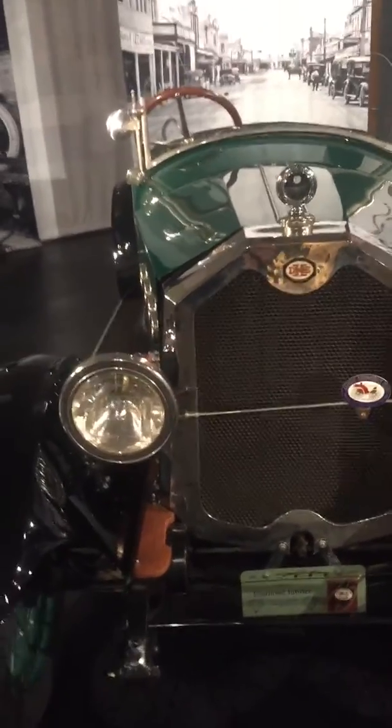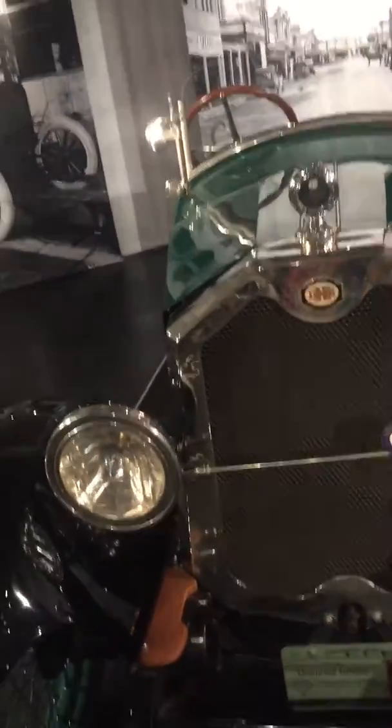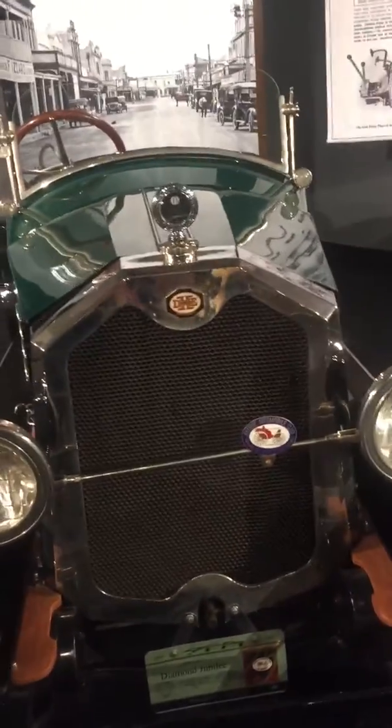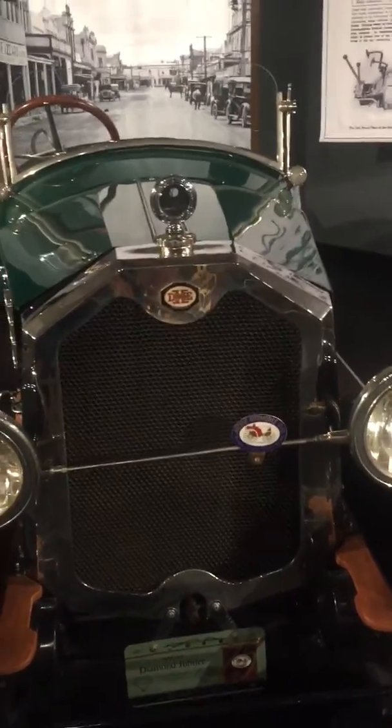Hi y'all. This is Wayne Oakley at 1922 Dixie Drive Hardball.